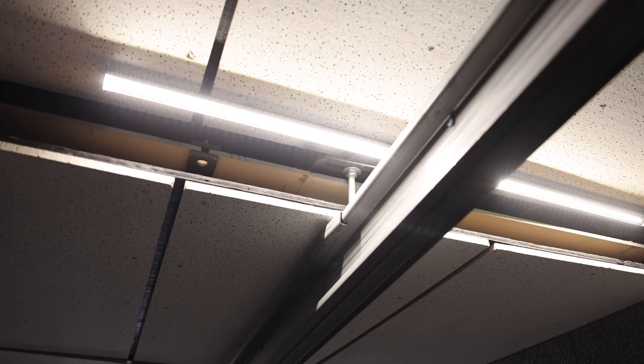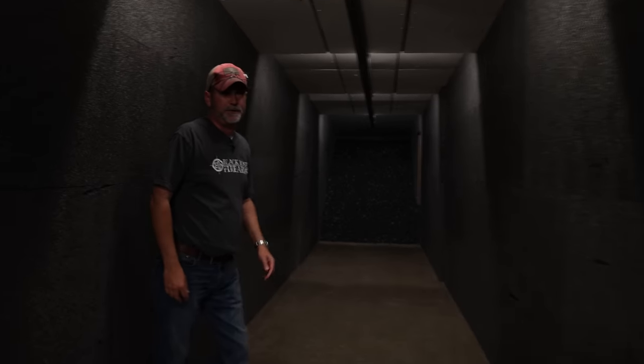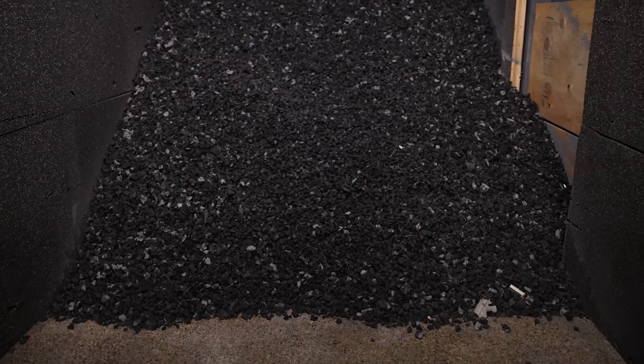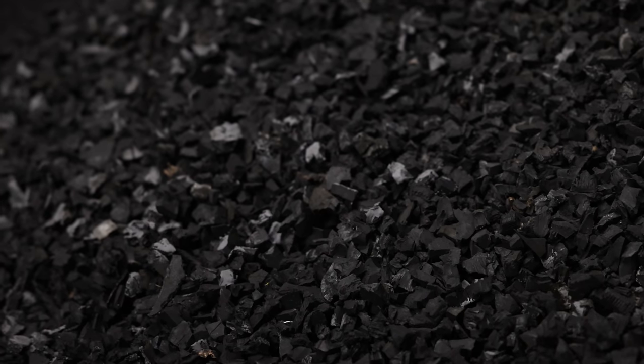There are air baffles like you had in high school on the ceiling to keep the sound down as well. The rubber berm is about 6,000 pounds of rubber — it's about six to seven feet thick at the bottom and about four feet thick on top.